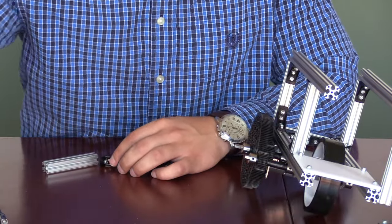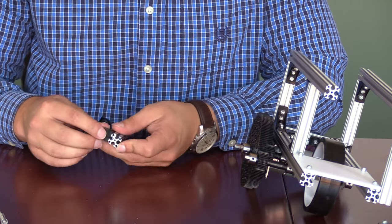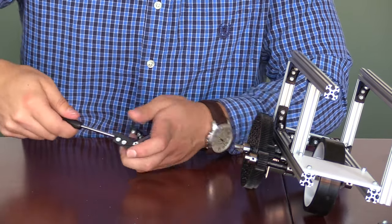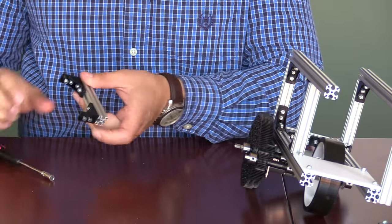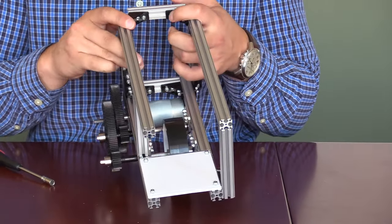For the next part of the assembly, we will need to take the 7.8 cm piece of extrusion and two of the inside corner brackets. We will slide the inside corner brackets on, make sure they are flush with the edges of the 7.8 cm extrusion, and tighten down. Then we will take the entire assembly and mount it onto the top portion of the shooter.